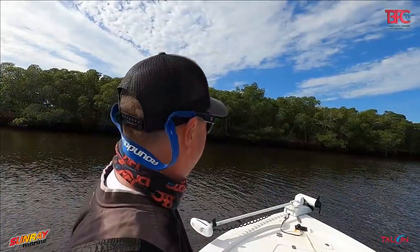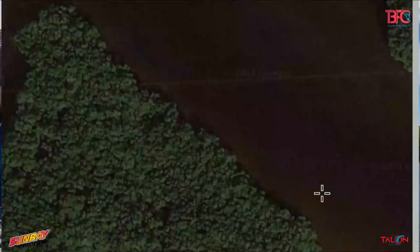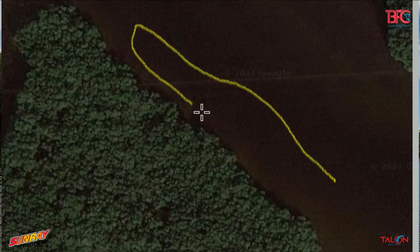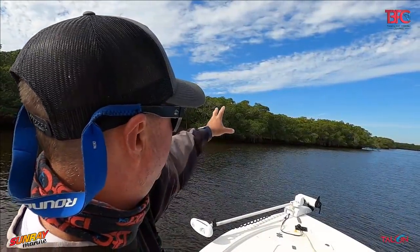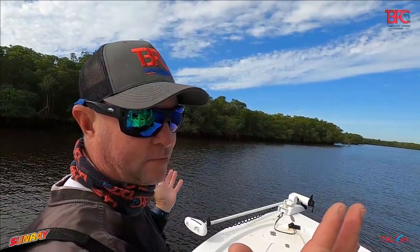What we've got here is this island — the tide's running this way and there's a drop-off right at the edge of the island. It gets real skinny to our right, and there's a trench that runs through here. These fish will stack up right on the edge of the drop. We'll catch snook and redfish up here and trout in the middle — hopefully we'll catch some fish.